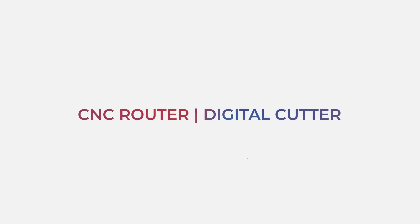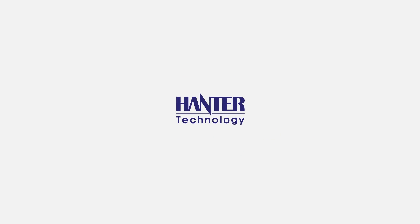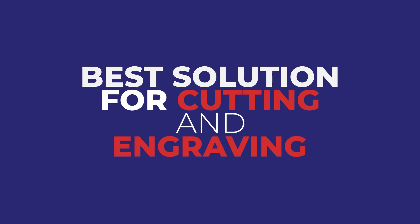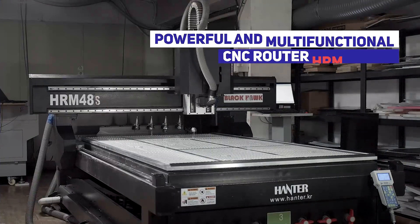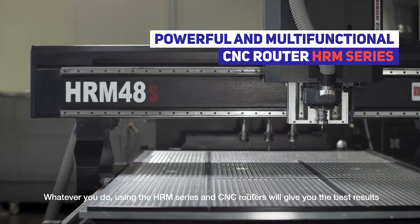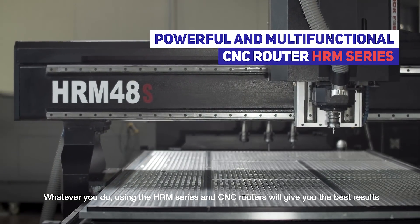CNC Router and Digital Cutter. Hantor Technology HRM48S — the best solution for cutting and engraving. Whatever you do, using the HRM series and CNC routers will give you the best results.